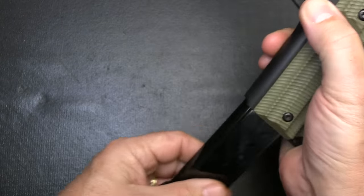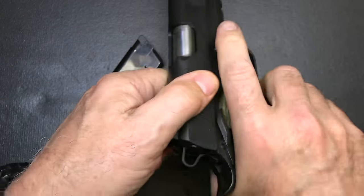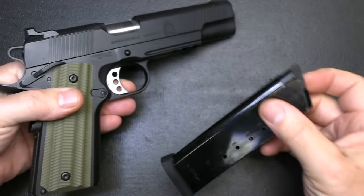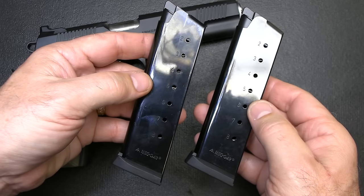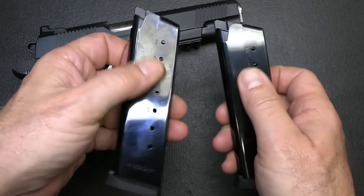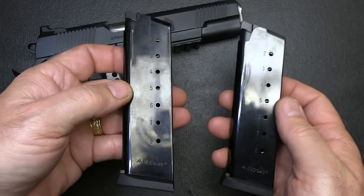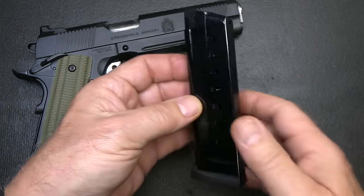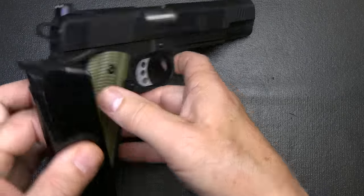Let's go ahead and check to make sure the gun's unloaded. We're going to drop our eight-round magazine, and the chamber is empty. These magazines are made by Mec-Gar, and you do get two magazines. It's nice to have that really nice bluing on them — it's going to make them really slick. Mec-Gar makes magazines for a lot of different gun companies because they're just so reliable.